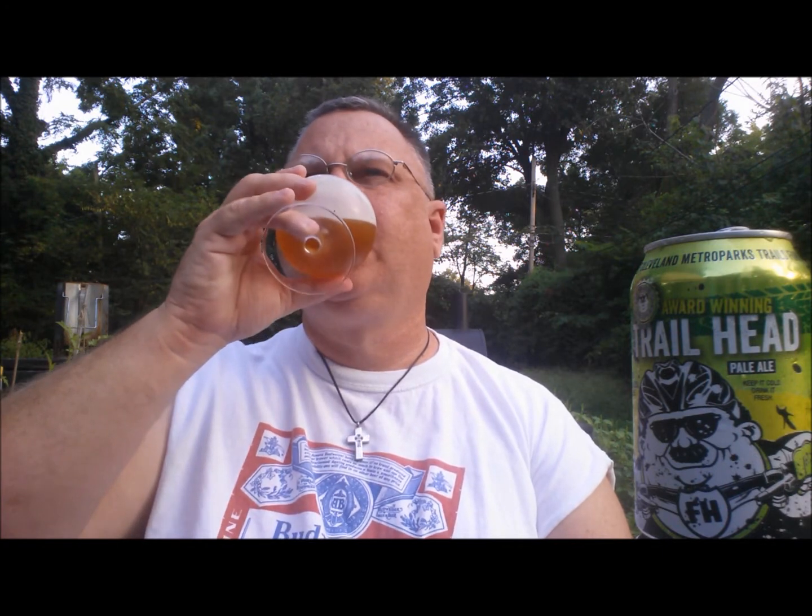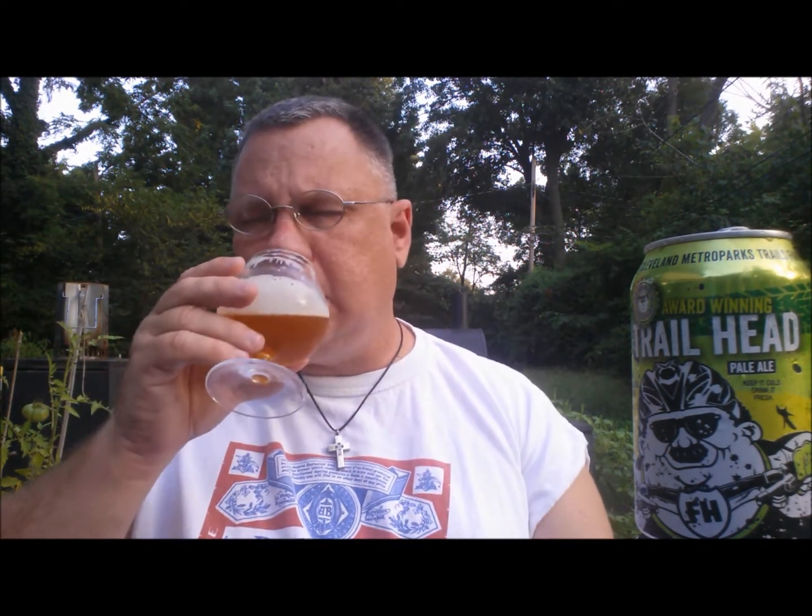I was expecting something different. Let me take another sip. I'm getting almost these brown sugar notes that are wrapped around some stone fruit — some peach and apricot notes. And then I get the huge hop at the end. It's an interesting blend here of the Amarillo, Citra, Mosaic, and Simcoe. You really feel the flavors that you typically get from those hops.